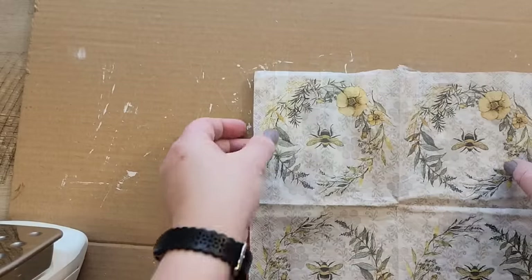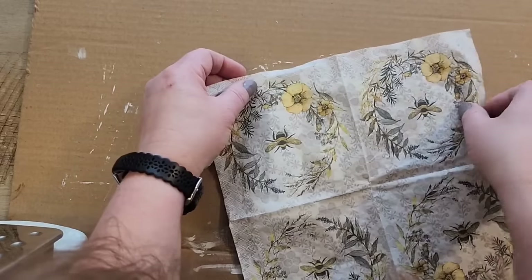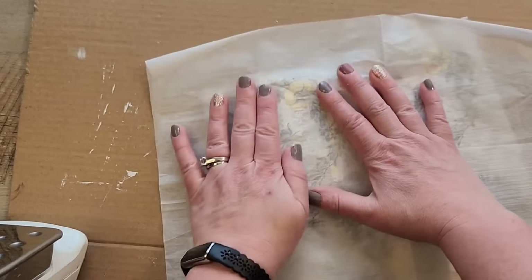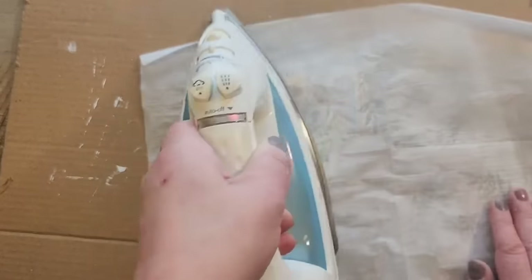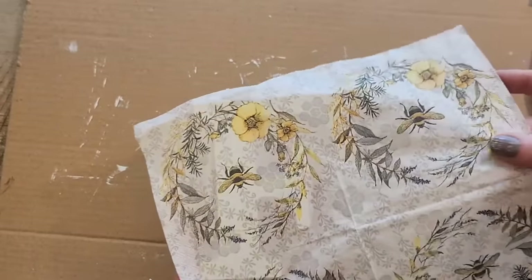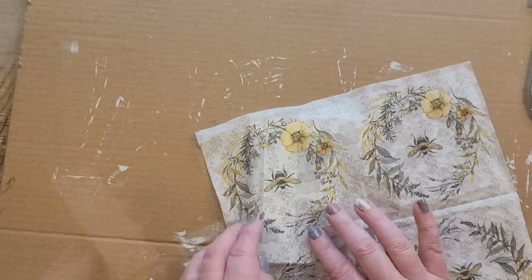Once the letters have finished drying, I take my napkin and lay it over the top of the letters. I removed the bottom layer of the napkin so it's just that top layer. I made sure to position the bee — there's only one bee per quadrant on this napkin — in a visible spot on the letter. To adhere the napkin, I use a hot iron with a piece of parchment paper placed over the top and iron the napkin onto the letter. The dried glue underneath warms up and everything sticks together.